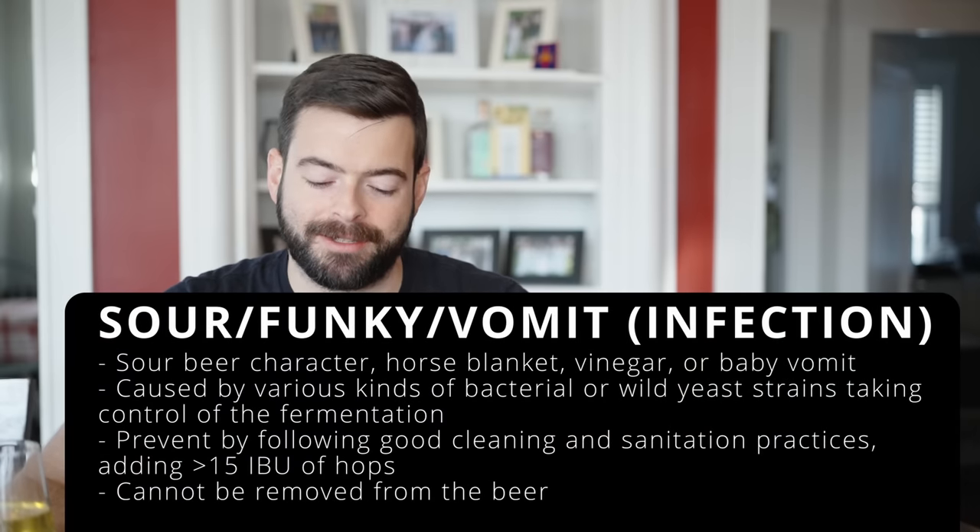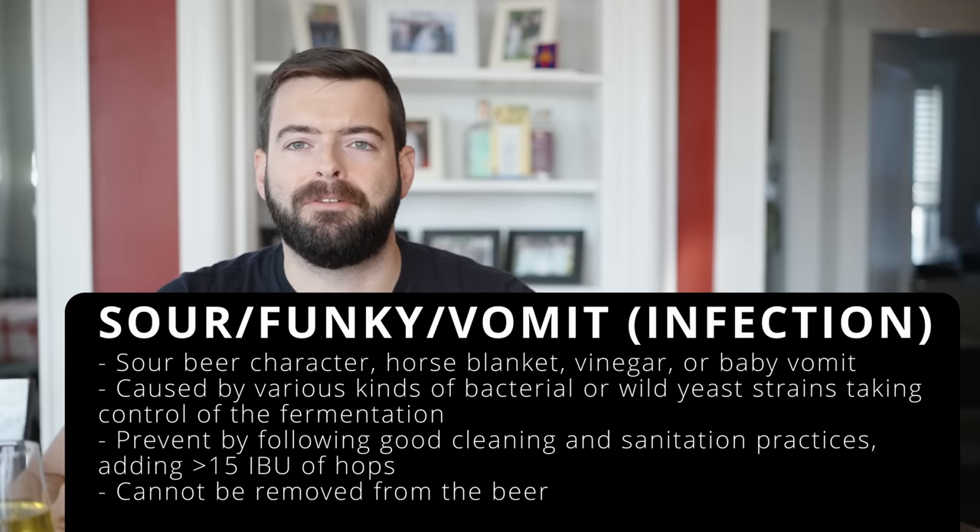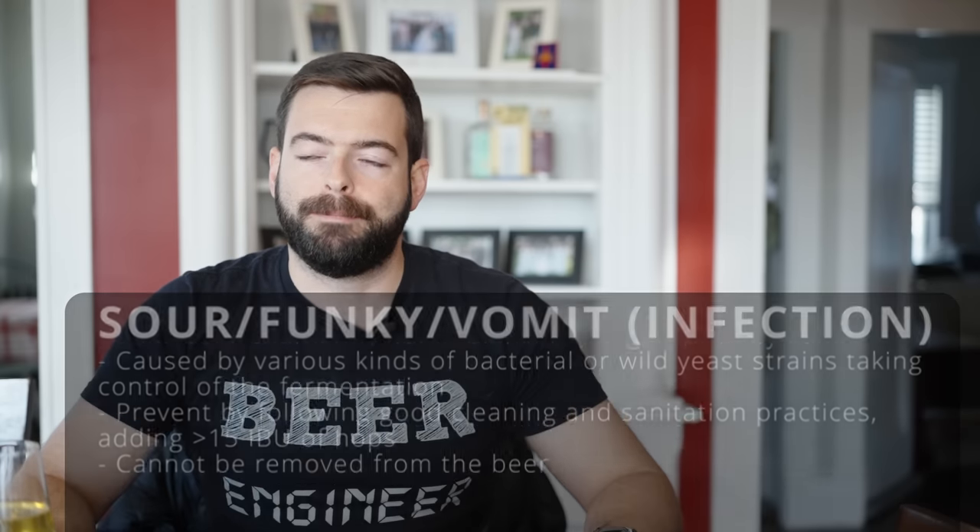Sourness or a baby vomit character is caused by bacterial infections — either lactobacillus or butyric acid bacteria. Once in your beer these are not going away. They're very easy to prevent with good sanitation and cleaning: check the nooks and crannies of your fermenters, take valves apart, clean and sanitize taps and kegerator lines, and flush out your chillers. All of those are spots where bacteria like to hide and can be a source of infection.